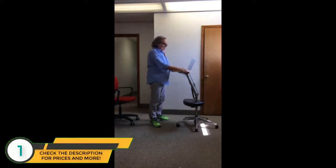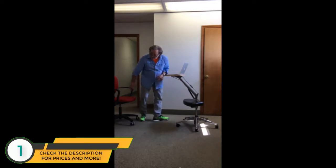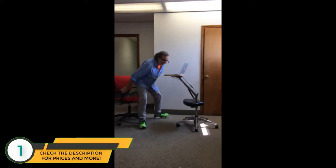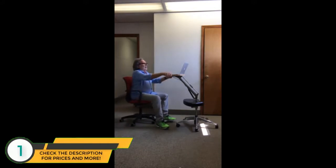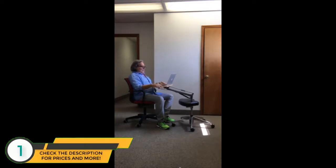I can adjust the height of this table up or down, whatever is ergonomically the most beneficial for my body. If I want to be really relaxed, I can sit and work at the right height so that my eyes are directly across from the screen. I can also lower this down to here if that feels better.